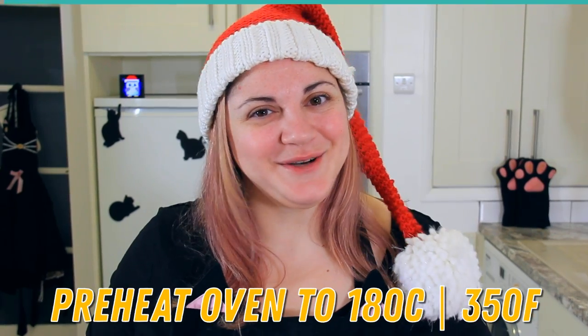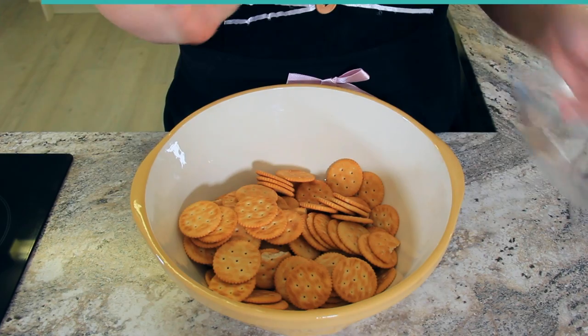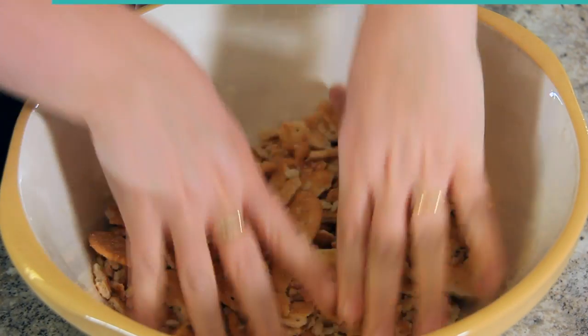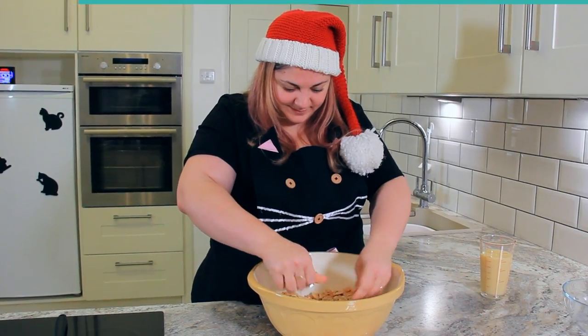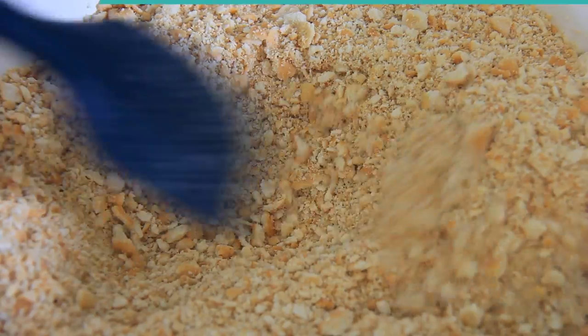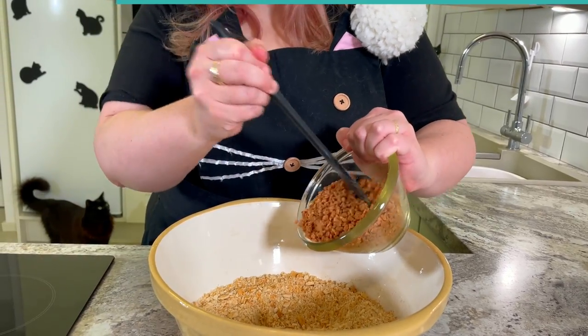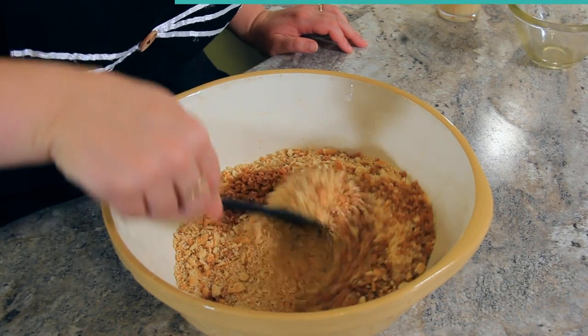Preheat your oven to 180 degrees Celsius or 350 degrees Fahrenheit. Into our bowl goes 400 grams or two boxes of Ritz crackers — you can substitute with your favorite buttery crackers. I'm going to crush mine up by hand, but you can pop these in your food processor until they're nice and fine. To our crackers we're going to add 200 grams of Skor toffee bits. If you can't find Skor toffee bits, you can use any toffee and just crush it into little pieces. Give that a little mix.